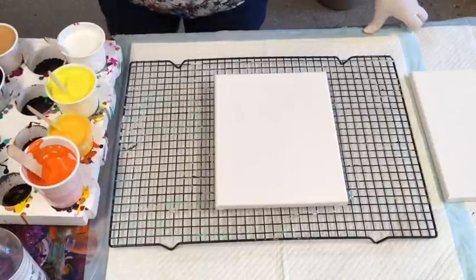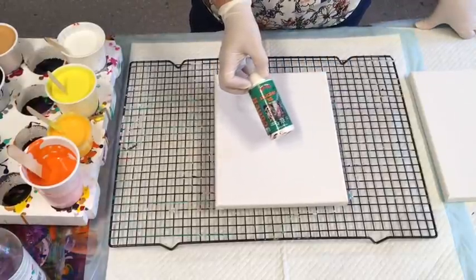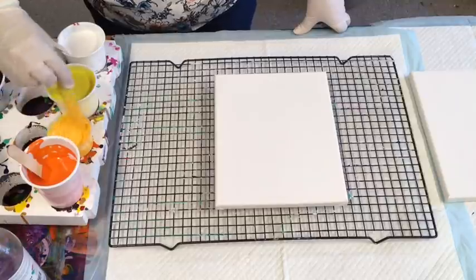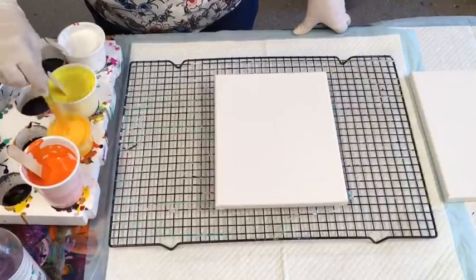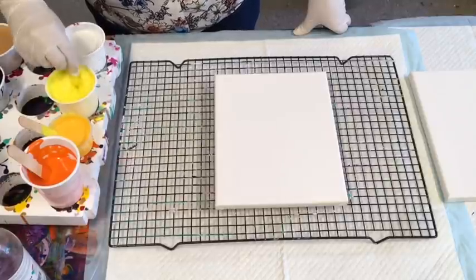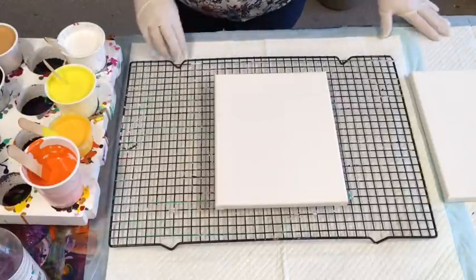I did add two drops of Halmar silicone. I'm not sure whether it'll create any cells in this poster paint or not, but I added it because I got carried away thinking I was mixing paints for a regular pour. So we'll just see if we get any cells - you never know!